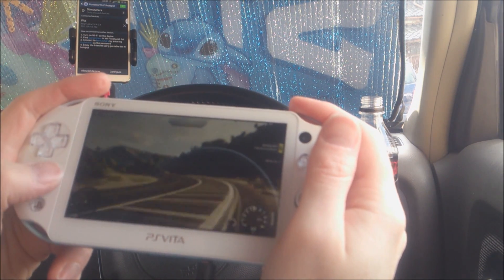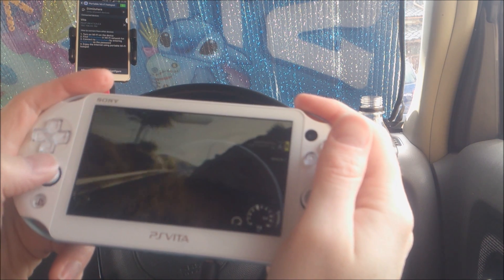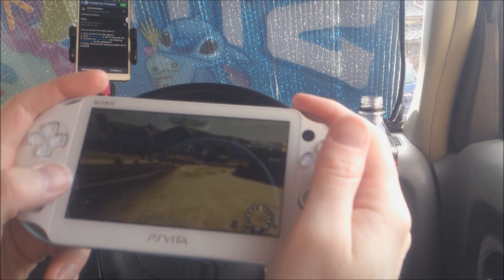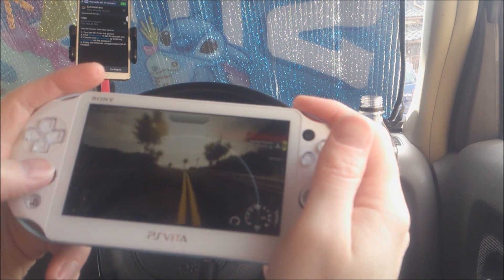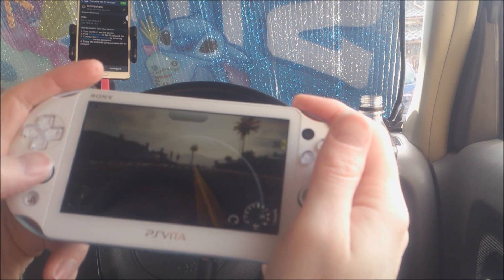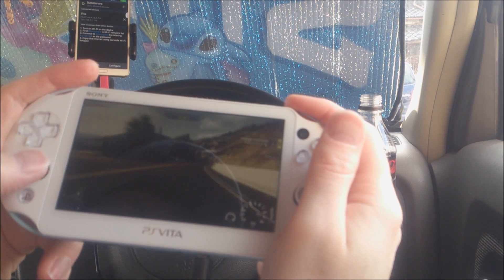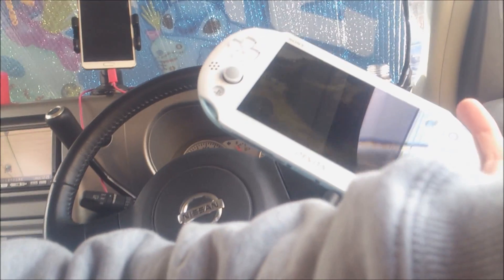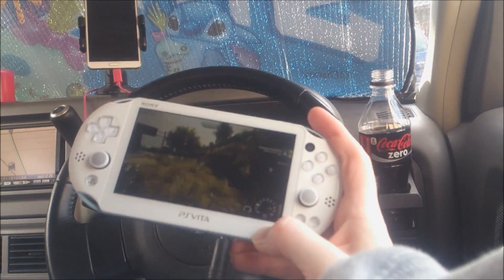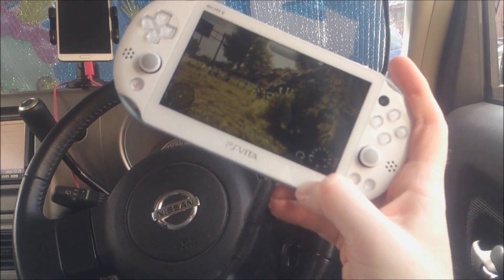As you can see, it works. It's very responsive — not perfect, you can feel it a little bit. I wouldn't say it's perfectly playable but it's almost there, and this is not the best connection in the world. Yeah, so I think I'll finish here and just say: it totally works.